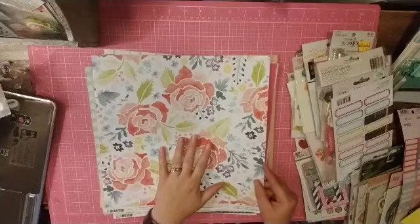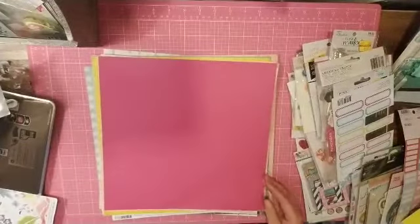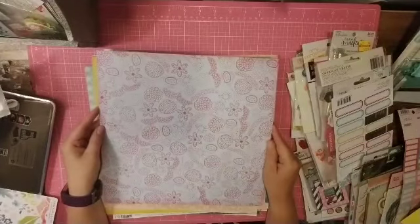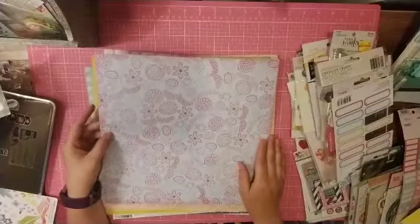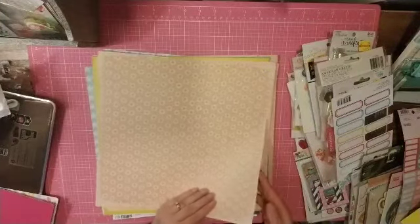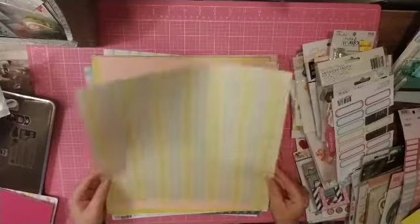I'm going to show you the papers and then the embellishments I pulled. I have this one piece from a paper pad — my intention is to use this side, it's kind of like a tone-on-tone pink. This is the opposite side and to me it looks like something you would find under a microscope. Then this piece — I have no idea where it's from. It is double-sided: a pink and yellow floral, and then a yellow and blue stripe.